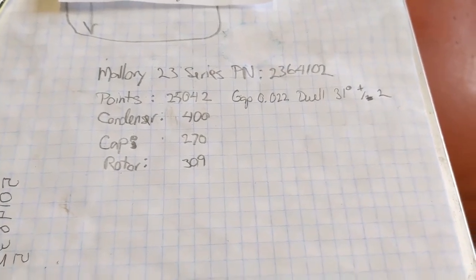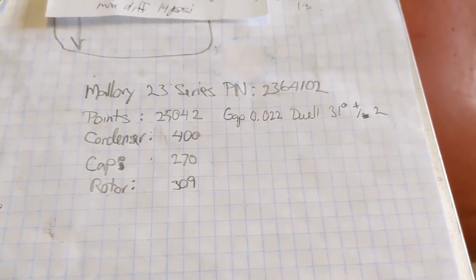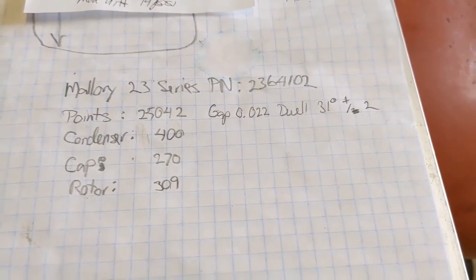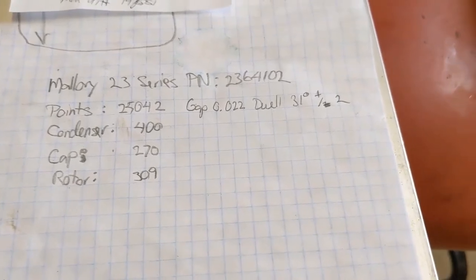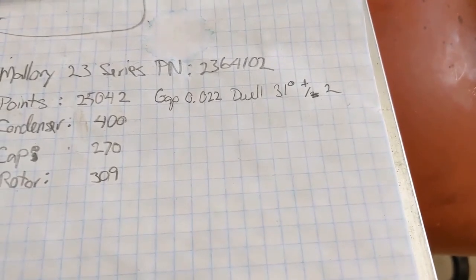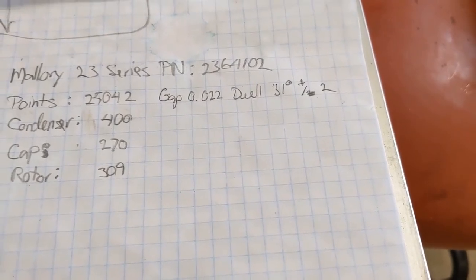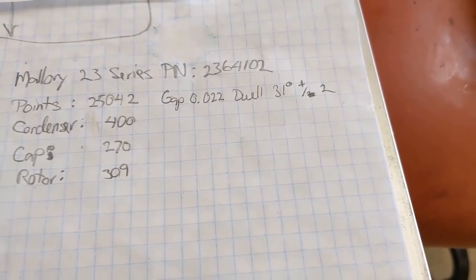It's a Mallory 23 series; the part number is 2364102. The tune-up parts are all listed here — the points, condenser, cap, and rotor — and the ignition settings are a little different than factory as well. The cap gap is 22 thousandths and the dwell is 31 degrees.